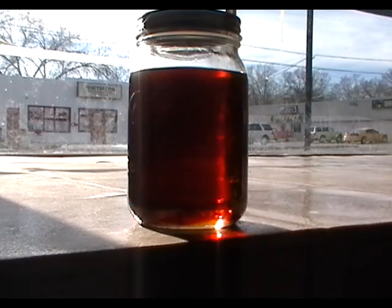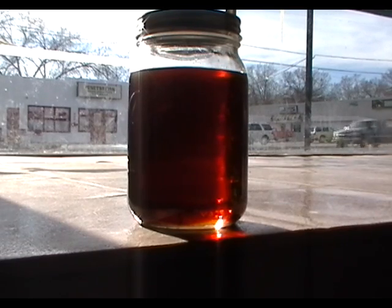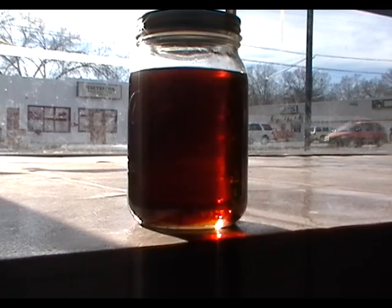This is about 600 milliliters of waste vegetable oil blended with lacquer thinner. It took about five minutes for the two fluids to become uniform, and after a few days of settling there is no indication of the two fluids separating, nor is there any precipitate.